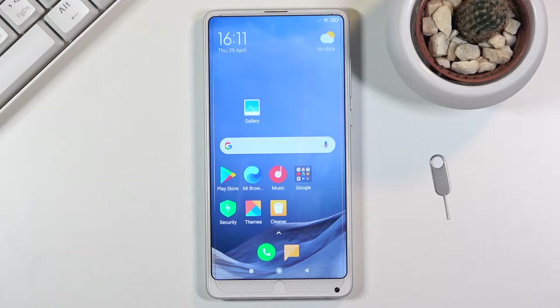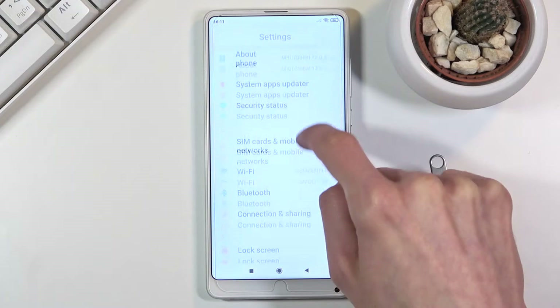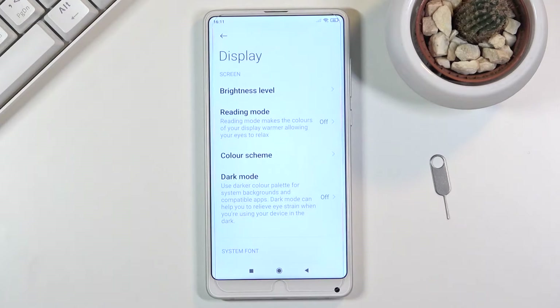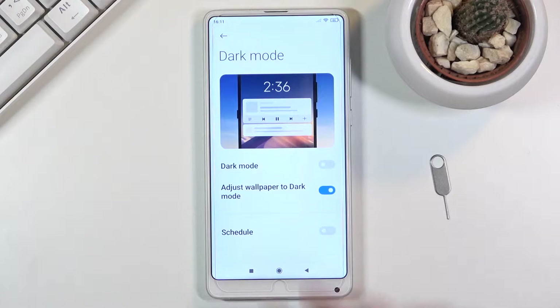We're gonna begin with the dark mode, which you can quickly enable through settings under the display section. The benefit here is it adds the ability for you to set up a schedule for it, so it will turn on and off depending on where you are.